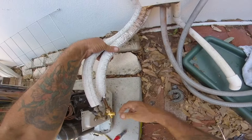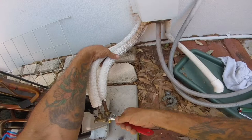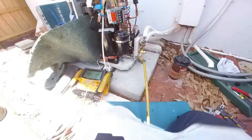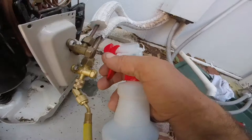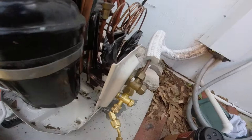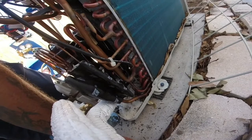We're gonna check for bubbles. Let me just snug this up — I don't have a torque wrench, I just want it snug. I gotta back-wrench it. We hit it with the big blue for pressure and I don't see nothing. I even hit down there just to be on the safe side since I had it open.